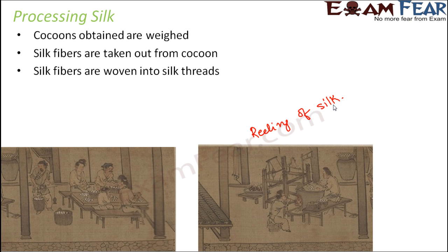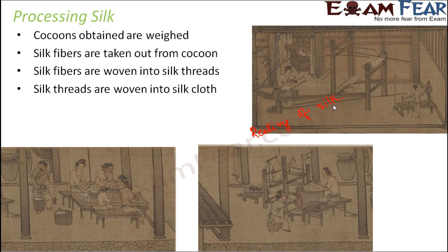Once you get the silk fibers, you are almost done. These silk fibers are then woven to form silk threads. Once you have the silk threads, the silk threads are then again woven to form silk cloth. Once you have the silk cloth, you can just go to a tailor and get it made into a suit, a dress, or a saree. That is how silk is obtained from silkworms.